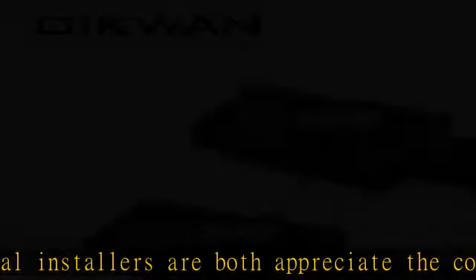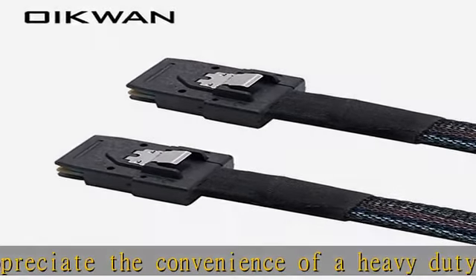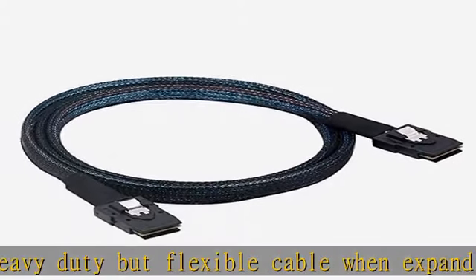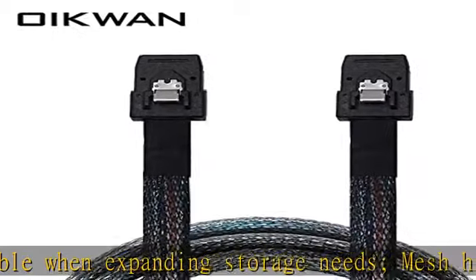3.3 feet / 100cm mini SAS 36P to mini SAS 36P 6G server data cable. Comes with a lifetime warranty and 24-hour online customer service. See the description to get this product today at the best price.